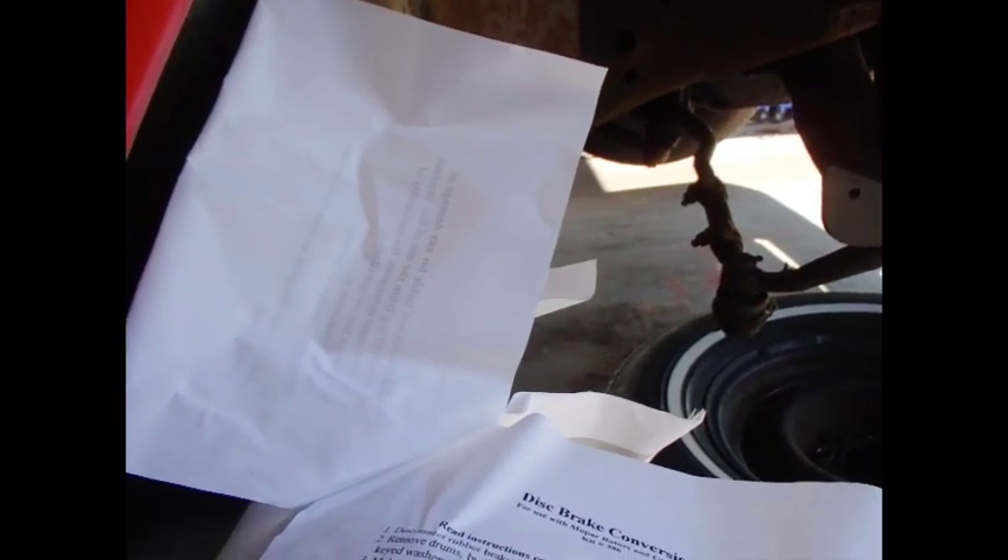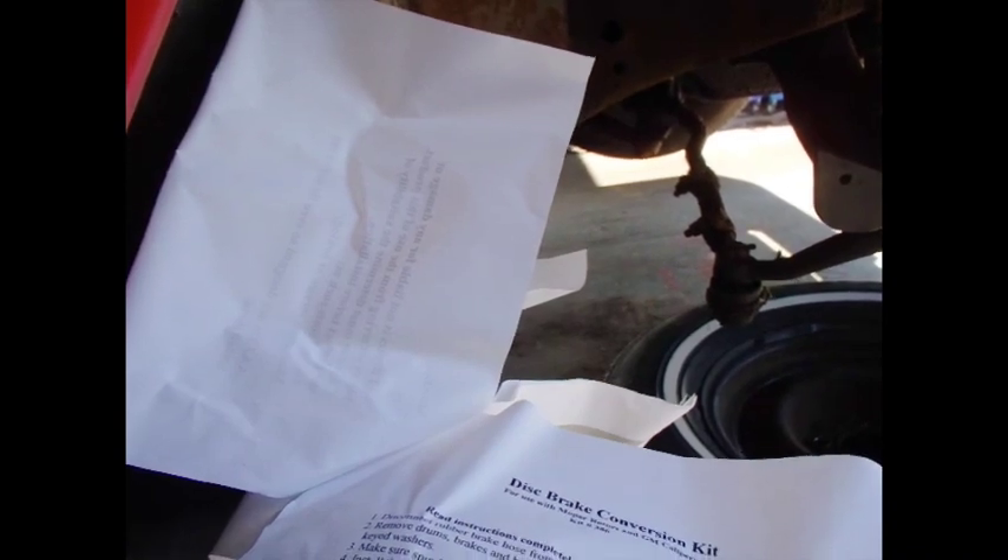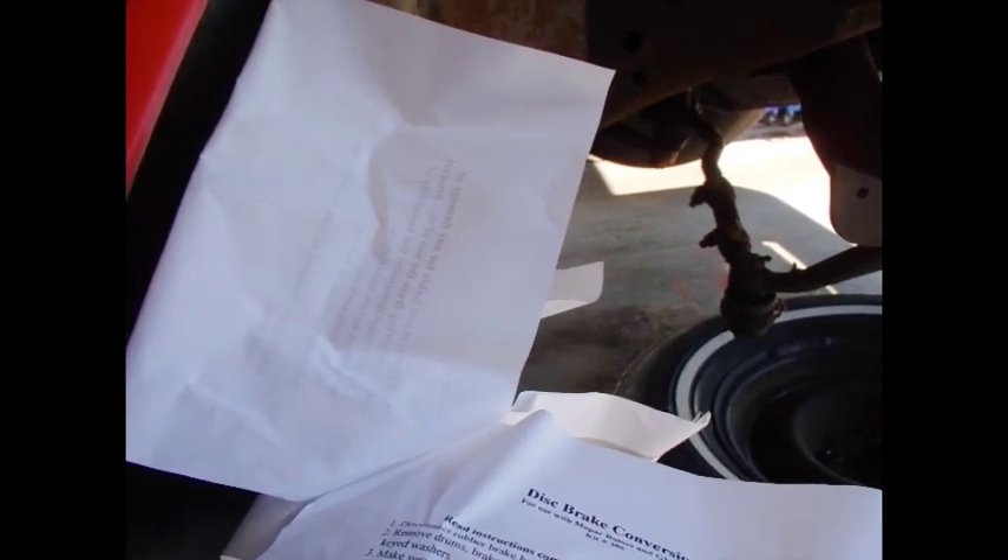Pack the inner wheel bearing with grease and install rotor, install seal in the rotor. So let's get the rotor out — my rotor right here. In this case, A&J — I'll make this all clear later. They didn't send me the rotors; I got them at the parts store. He said the amount it would cost to ship them, you'd be better off just buying them locally, which I've done here.